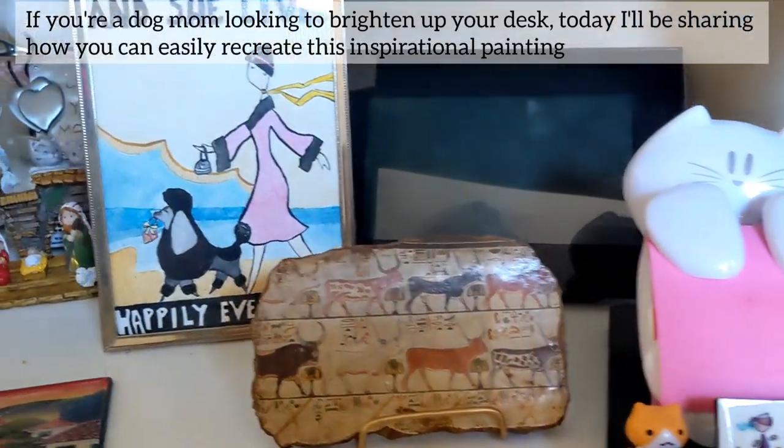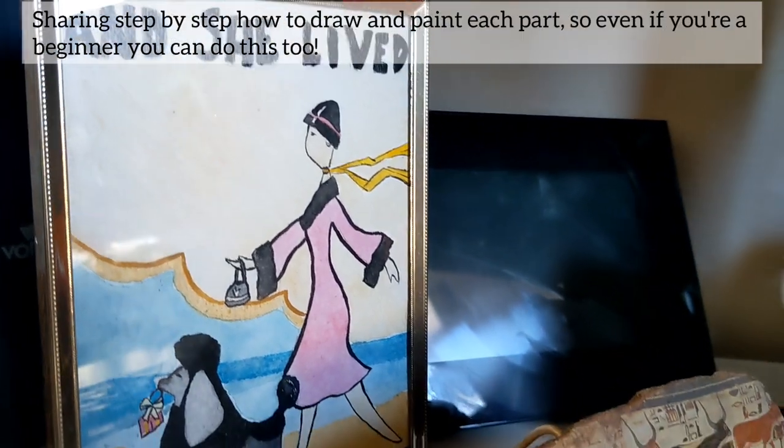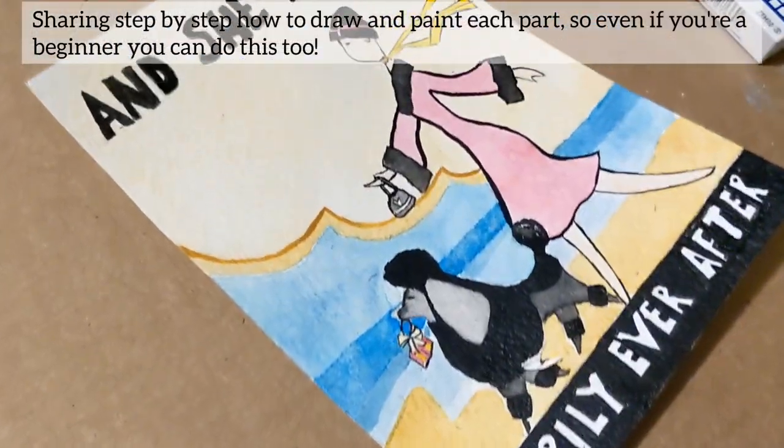If you're a dog mom looking to brighten up your desk, today I'll be sharing how you can easily recreate this inspirational painting, sharing step-by-step how to draw and paint each part, so even if you're a beginner, you can do this too.